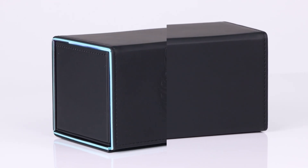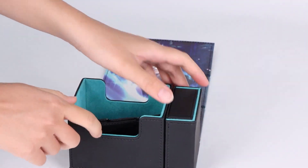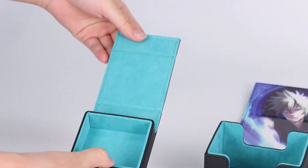Elevate your card game experience with the Lifestream Legacy Reunion and Redemption premium trading card game deck box. It holds either 120 single-sleeve standard or Japanese cards, or 100 double-sleeve standard or Japanese cards.